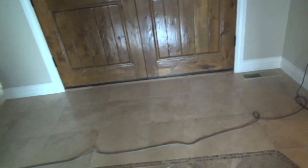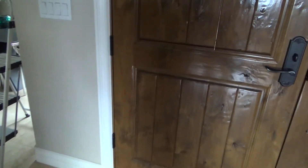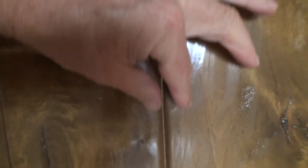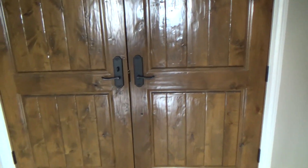I'll take some putty stick and put it in there — that'll be a nice little project. With a small screwdriver, push the putty in and get it off. I'll have to put masking tape on both sides so I don't get it all over. When I'm done, you won't even know it was there.